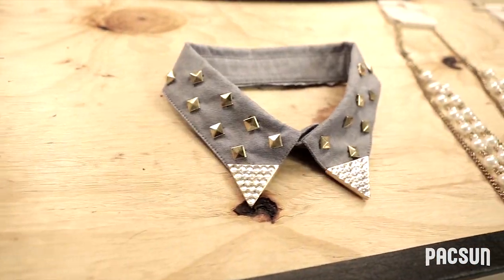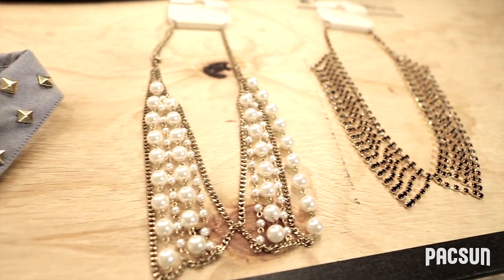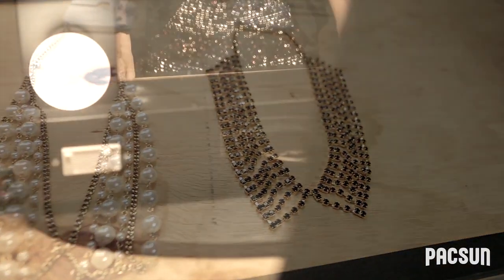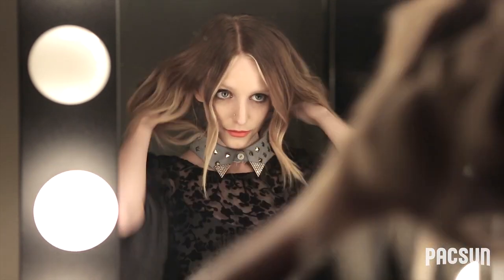For more alternatives to the embellished collar, check out a few of our Peter Pan necklaces soon to hit PacSun. Now that you've created your embellished collar, pair it with a few of your favorite flirty patterns or basic statement tops. Thanks for watching, and check back for more videos on do-it-yourself projects and how-tos.